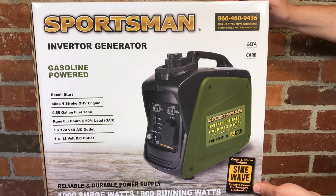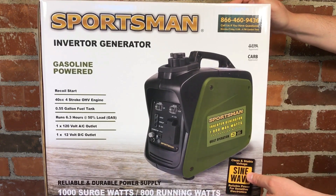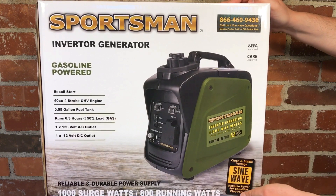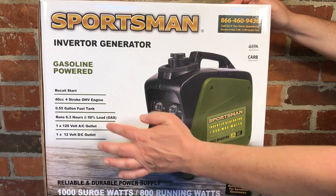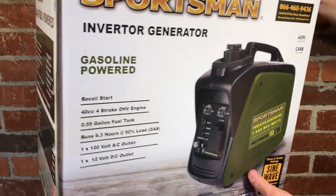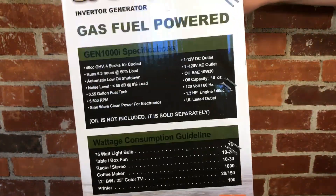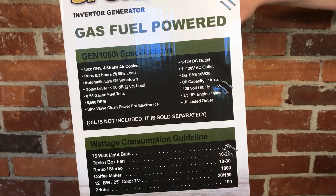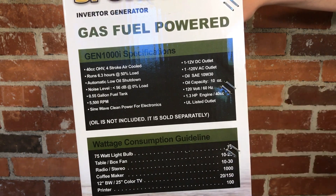Let's take a quick look at the box. The front and the back are exactly the same. It mentions that it is a four-stroke engine, 0.55 gallon fuel tank, up to 6.3 hours at 50 percent. It has two outlets, an AC and a DC. The other end cap gives some summaries of what it can run and mentions its noise level — it's supposed to be pretty quiet. The engine RPMs, type of oil, and so on.